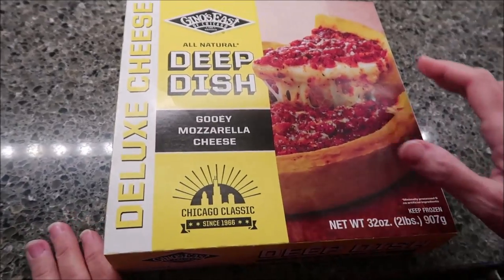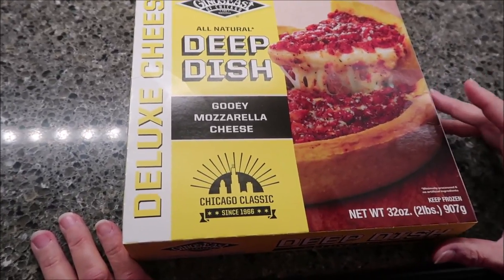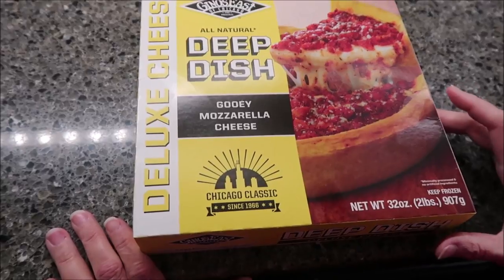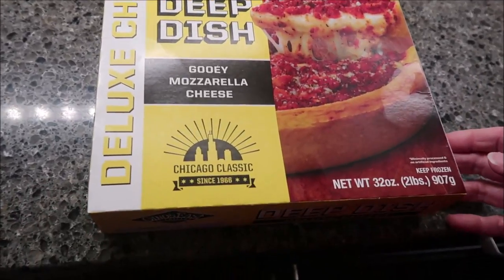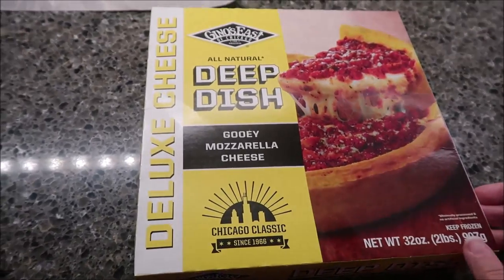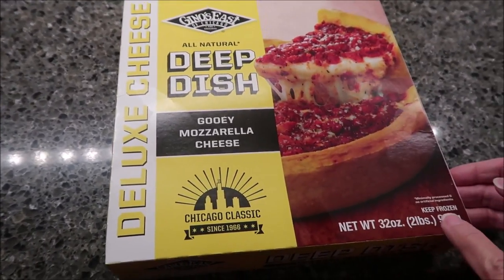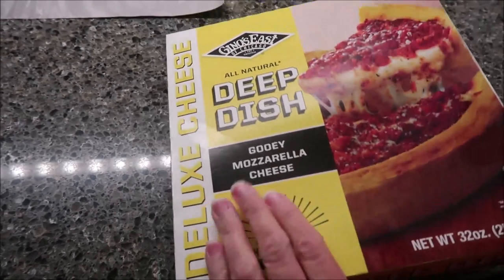Tonight, Kevin and I are going to be reviewing the Geno's East of Chicago. This is a deluxe cheese deep dish gooey mozzarella cheese pizza. It's a Chicago classic since 1966. It is 32 ounces, 2 pounds, 907 grams. It's a heavy pizza.